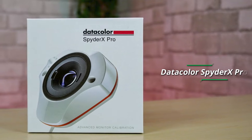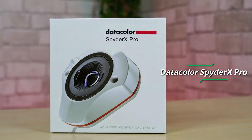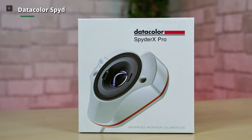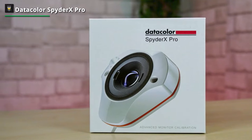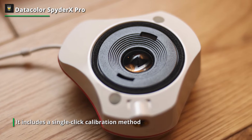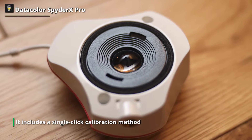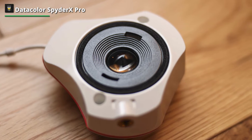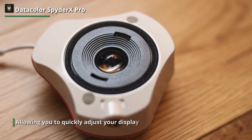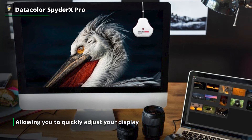Datacolor Spyder X Pro. The Spyder X Pro is the Datacolor monitor calibrating tool for beginners and intermediate individuals. It includes a single-click calibration method allowing you to quickly adjust your display without going through complicated settings. Despite being beginner-friendly, it still provides advanced functions such as monitor performance analysis, multi-display calibrations, and multiple calibration setting profiles. It also adjusts itself for ambient light changes, ensuring accurate colors no matter the time.